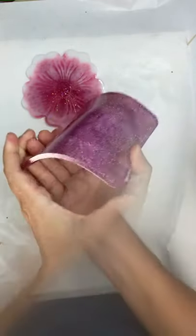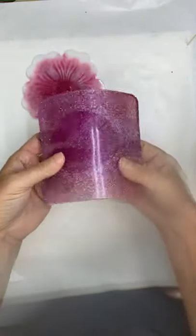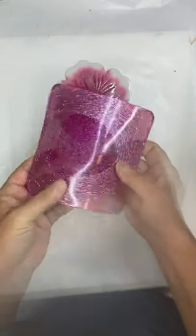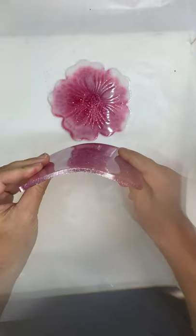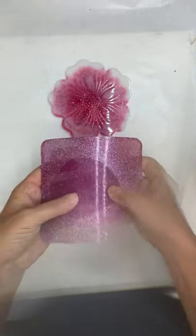Both of these coasters were made about a month ago under the same circumstances — same day, same studio temperature, same techniques. You might be wondering: why is this one bending? Not only did I use a different resin for this, but I used a doming resin to make this coaster. You might be wondering: what's a doming resin and why does that matter?